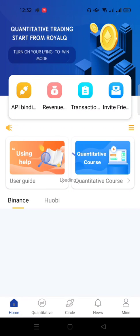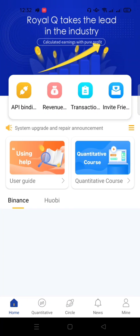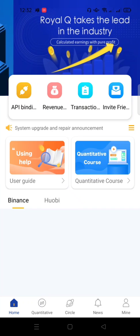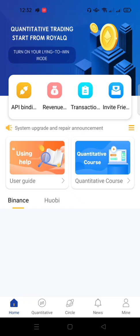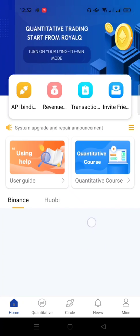Hello guys, welcome to this video. I will quickly show you how to start trading with your Royal QBOT. My name is Don Nelson. If you are here to register for your Royal QBOT, kindly click the link in the description of this video or chat me on WhatsApp or Telegram to get a referral link for registration and guidance. Also check the description for links to other related videos.